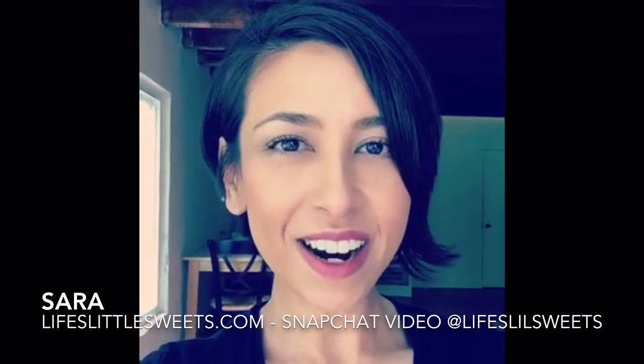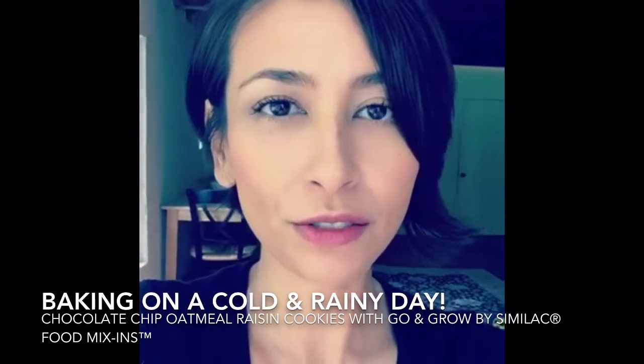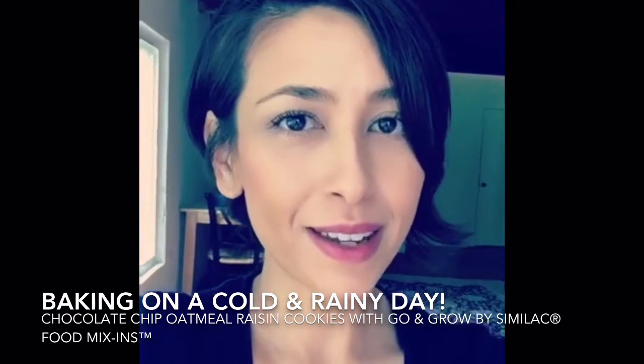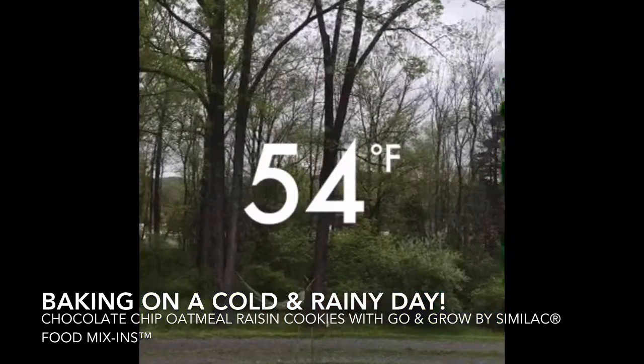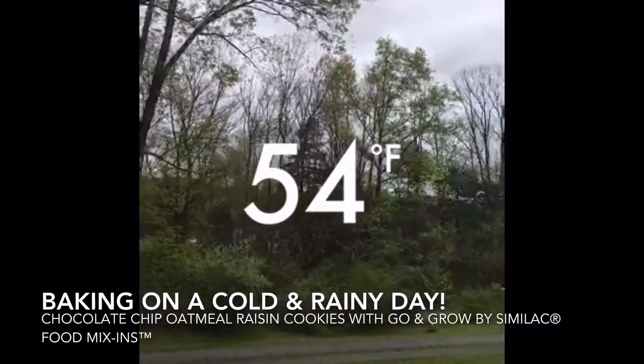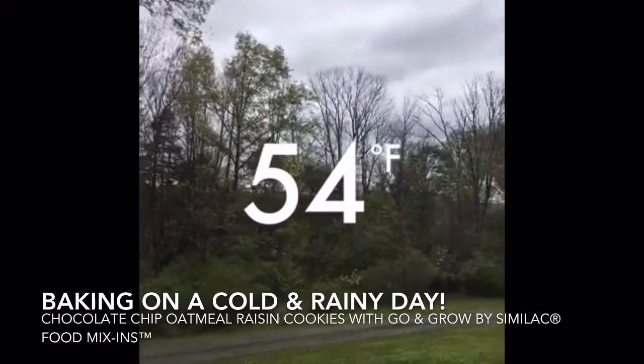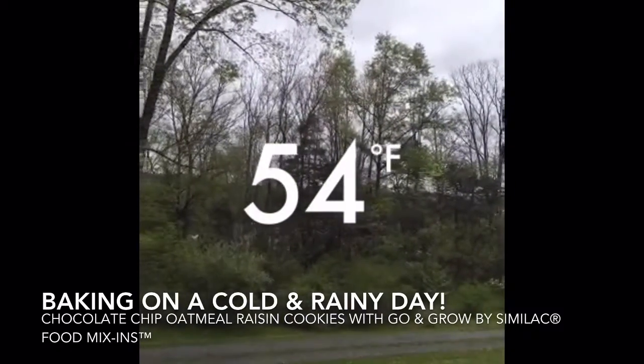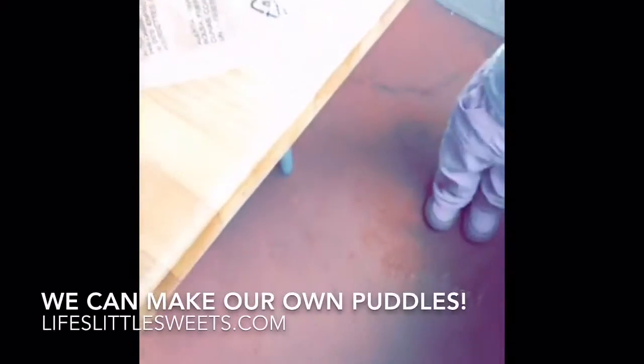Hey everyone, this is Sarah from Life's Little Sweet. First off, I want to say it's been cold and rainy in New Jersey and we're going to spend the day doing some baking — just to show you there has not been a spot of sunshine at all. I'm looking forward to getting some good over here.